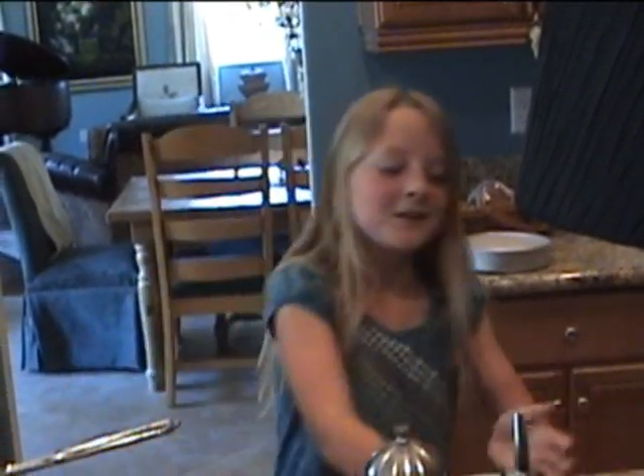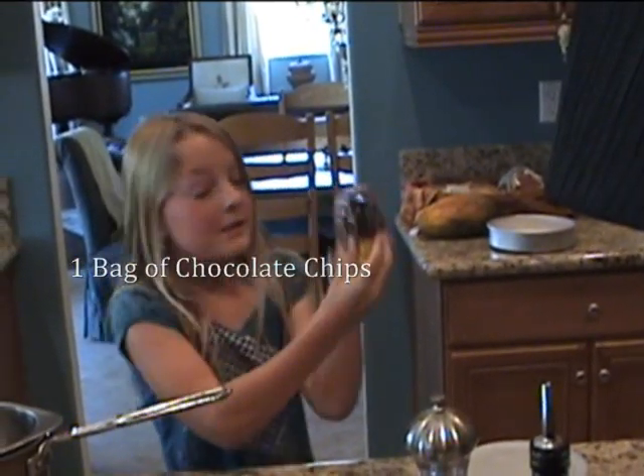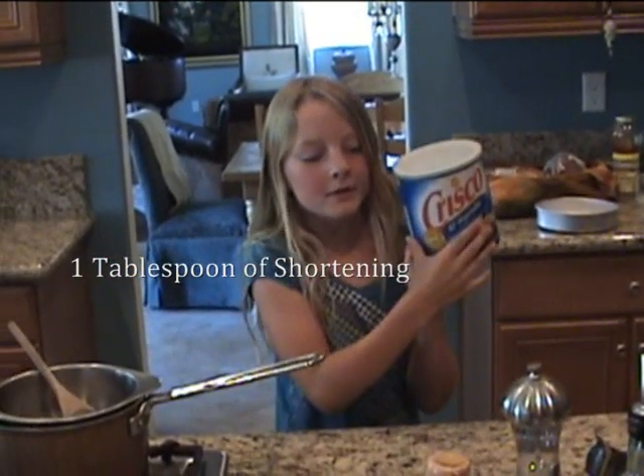Today we will be making peanut butter balls. To begin with, we are going to need one bag of any type of chocolate chips — it doesn't matter — and one tablespoon of shortening.